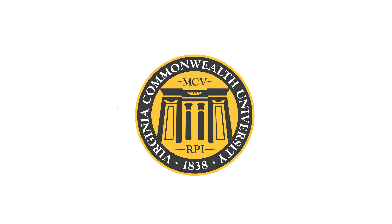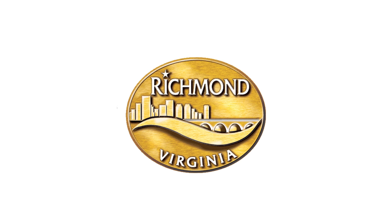This video is a part of the Virginia Commonwealth University and City of Richmond Collaborative Bicyclist Education Project, funded by a VCU Community Engagement Grant.